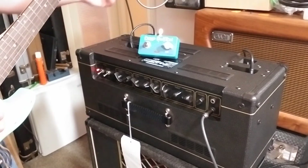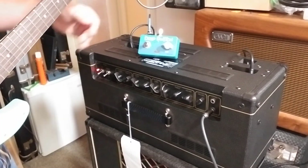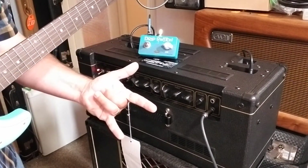That high frequency gain has something to do with the tremolo interaction. I might have to put a filter or something on there - I haven't figured it out yet. But for me, anyhow, totally worth it.